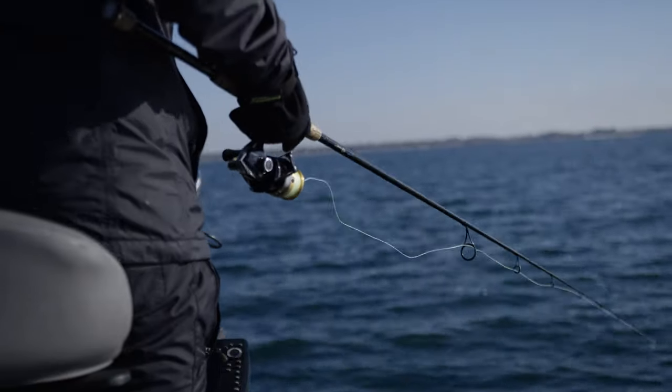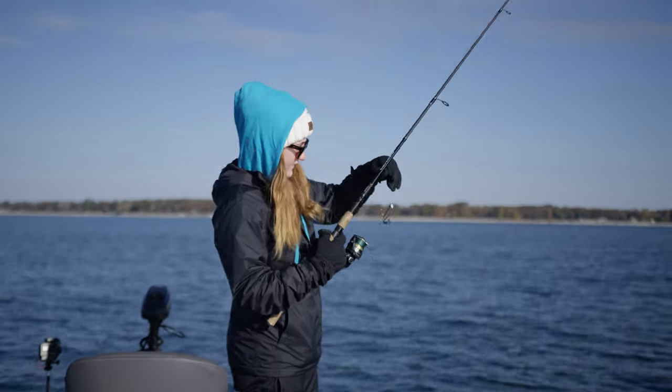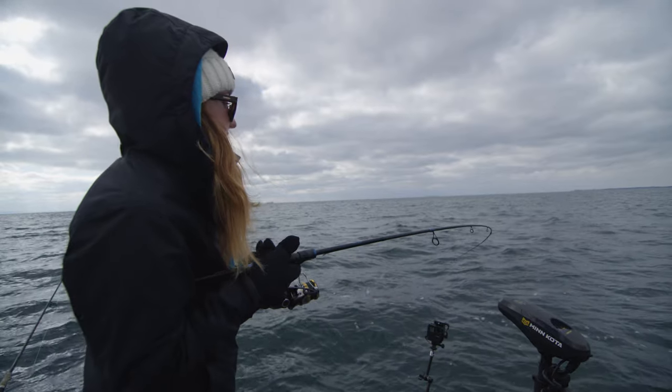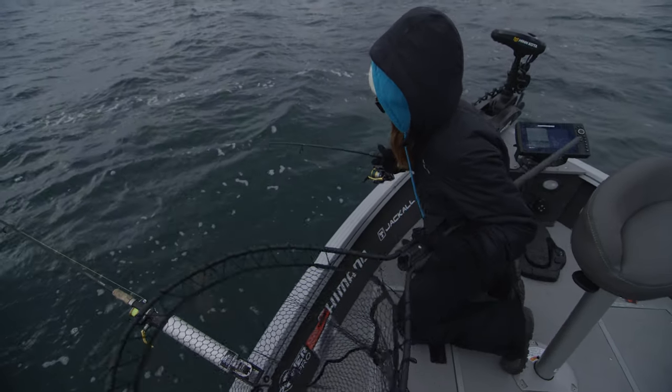For the past few years I have pretty much been exclusively using a Shimano Nazki reel on all my spinning rod and reel combos. I've been really happy with this reel overall and have had no need to upgrade it until today.